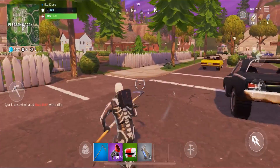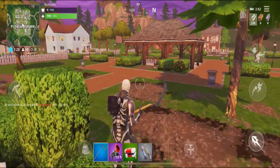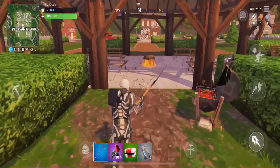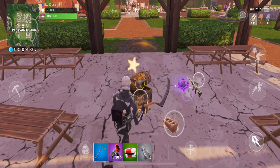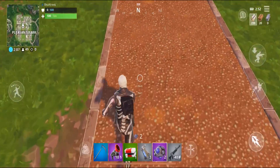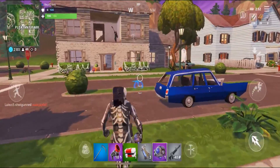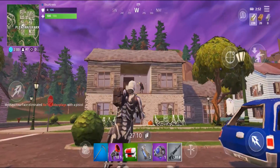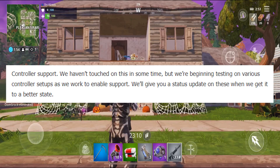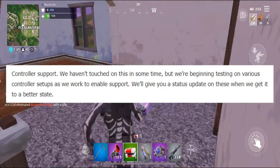Something I've been wondering about and looking forward to is controller support on Fortnite Mobile, because controlling Fortnite on a cell phone or on a tablet isn't really the easiest thing to do. It kind of hurts your hands and after a while your hands get sore and tired, and it's just not really as fun as a mouse and keyboard or a controller. A lot of people, including me, have tried plugging a controller into their phone, but Fortnite just does not work with a controller on mobile yet. But that is going to be changing. Epic Games said, 'We haven't touched controller support in some time, but we're beginning to test some various controller setups as we work to enable support. We're going to give you a status update on these when we get to a better state.'